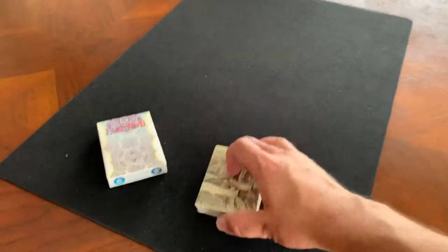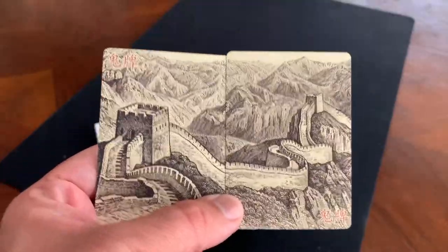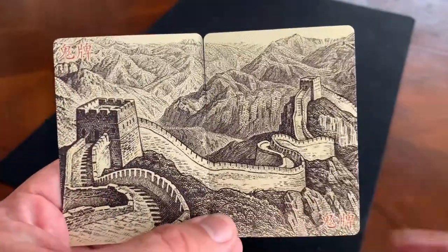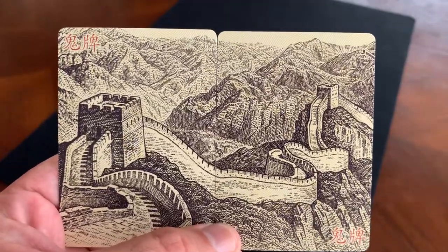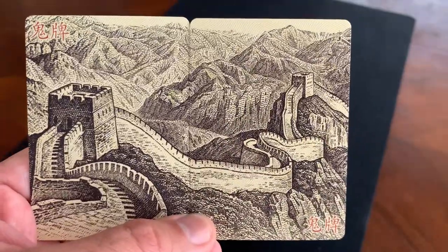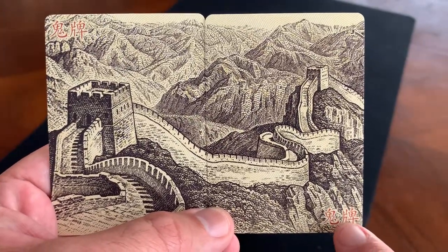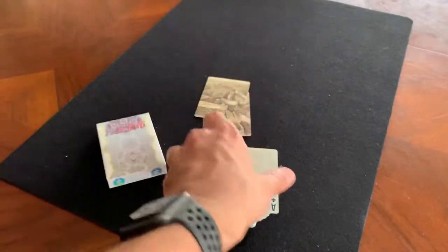For the extra cards, it's an Expert Playing Card Company deck, so you only get two extra cards rather than four like a USPCC deck. The jokers are a diptych — the two cards come together to make one panoramic design of the Great Wall of China winding through the mountains. It's got a sepia tone background with black ink making it look almost like an etching, and red Chinese characters in the corners. I really do like diptych jokers when they do those.